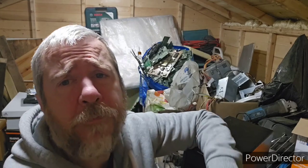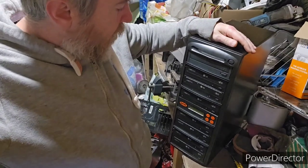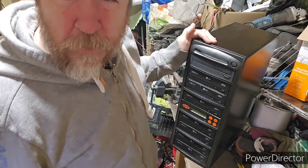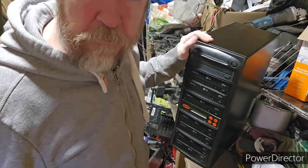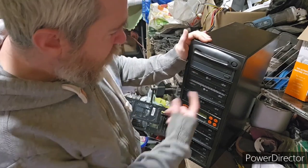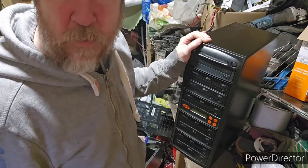Hi everyone, welcome back to Scrapping Scotland. You join me in the shed today as usual for another teardown video. I'm going to tear down this multi-CD stacker system. It's a Sysstore unit used for backing up files within big business networks — you can run multiple backups at the same time and stick all your stuff on disk.